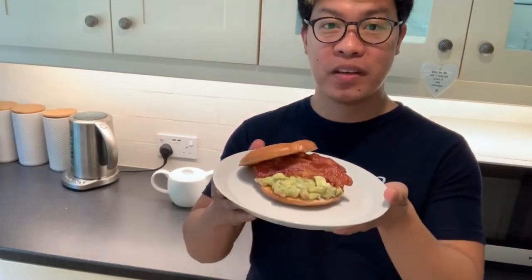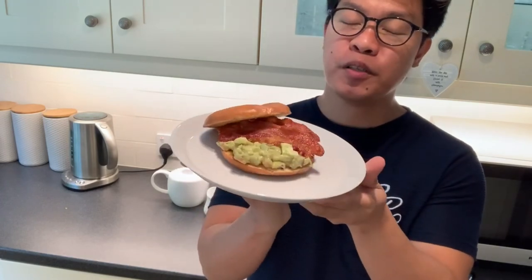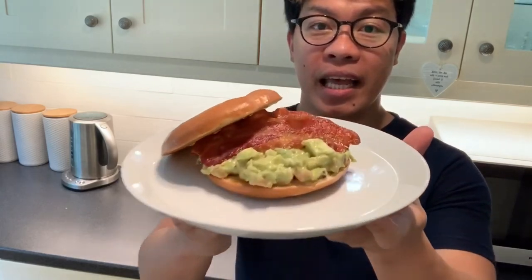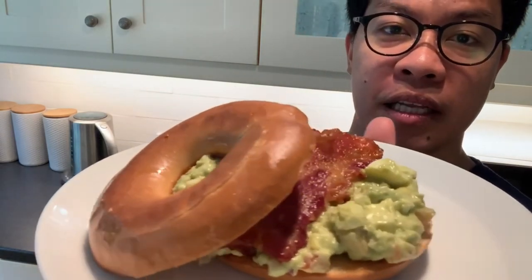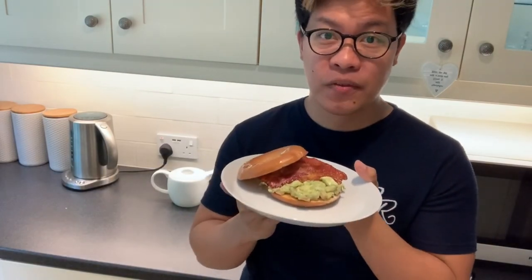And there you have it guys. This is my version of guacamole on toast with crispy bacon on top. Mmm, yummeroo. And if you noticed, I used bagel instead of like flatbread. Thank you very much guys for watching. See you in my next vlog. Bye bye.